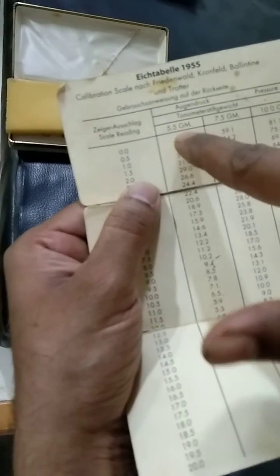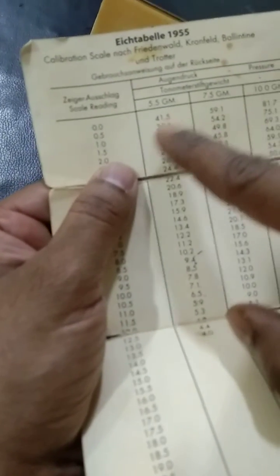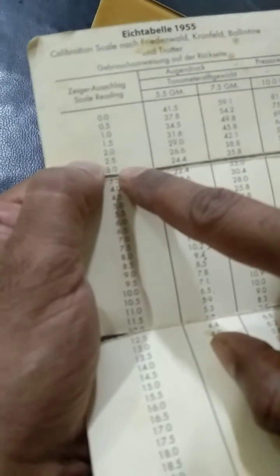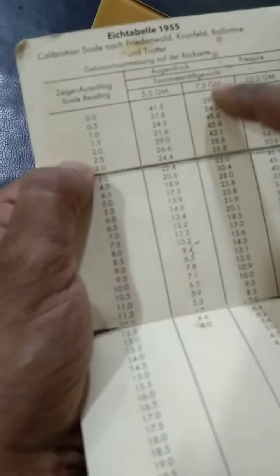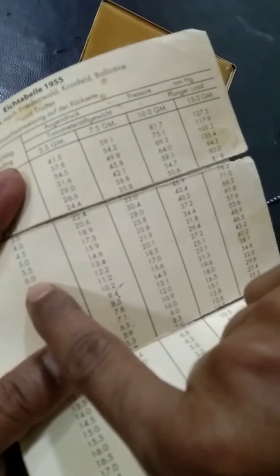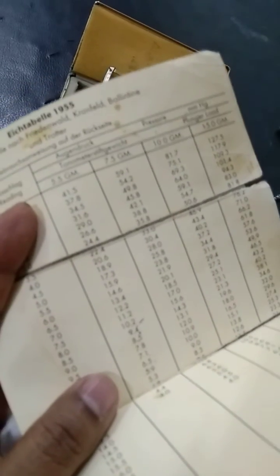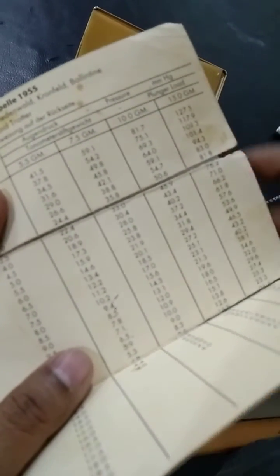So with the first 5.5 gram weight, it was showing 0, which means the value is 41.5. Whenever the value is less than 3, we are supposed to check with a different weight — which is 7.5 or 10 grams. I have checked now with 10 grams and the reading was 6, so we read the value as 31.8. The final value of the patient's intraocular pressure is 31.8 mm of mercury.